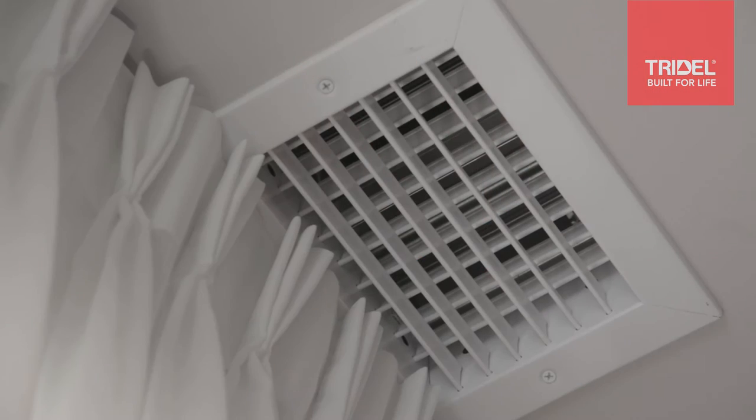Climate control within a home is more than just about setting a desired temperature on your thermostat. Sometimes you need to think about balancing airflow from room to room. In order to do that, all you have to do is adjust the louvers on your output grill to either maximize or minimize airflow to a desired room. All you need is a flathead screwdriver and a step stool.